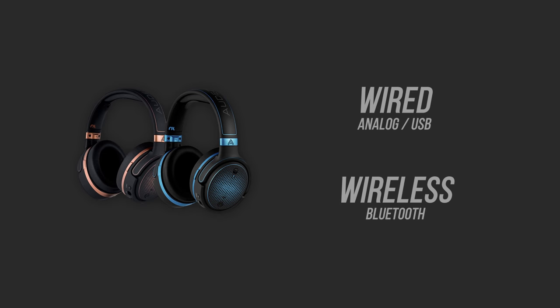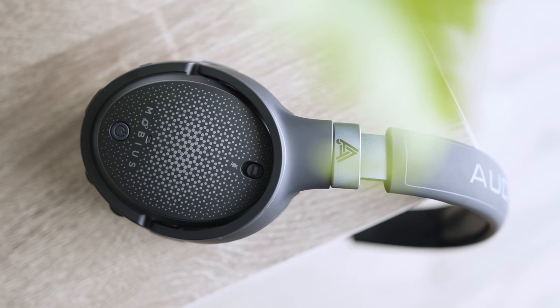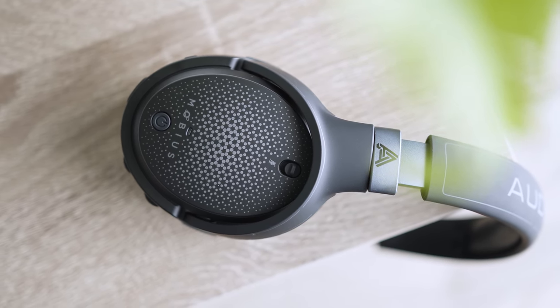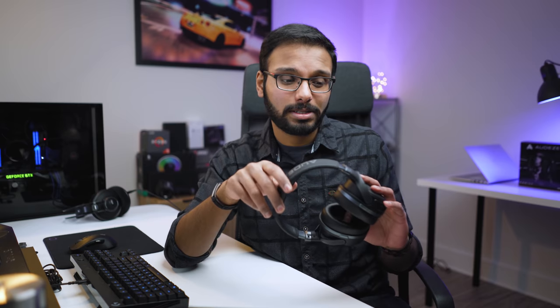In terms of connectivity, you can use the Mobius in wired mode via USB or analog, or wirelessly via Bluetooth. There's an internal DSP and amp built into the headset that processes 3D audio, standard stereo in high-res 24-bit 96kHz or regular 16-bit 48kHz, and virtual 7.1 surround. Regardless of wireless or wired mode, it still uses the internal battery to process the signal — except when plugged in via USB, which charges the headset while in use. This means if you plug in via analog to an Xbox One, PS4 controller, or a smartphone, you must have the battery charged — no battery means no audio.